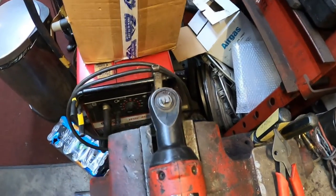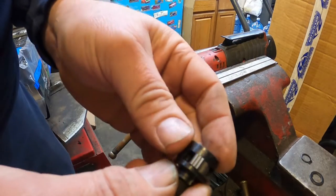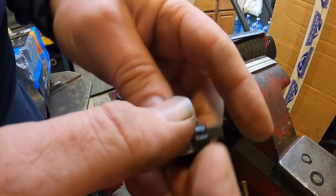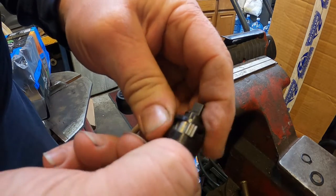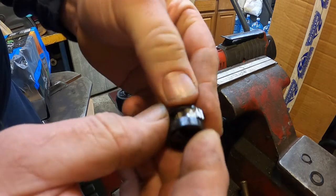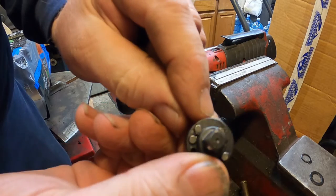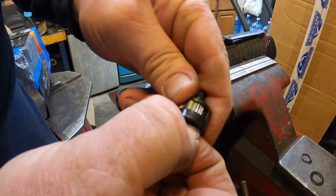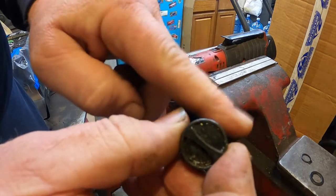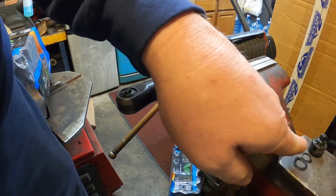I dug the new anvil out of the package. This is the pawl right here — when you turn the knob it switches from going one way to going the other way. You can see it's sticking out there. What I like to do is push it in and turn it so it's halfway in between. It also comes with a washer and a new snap ring.